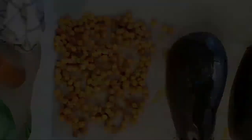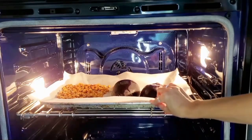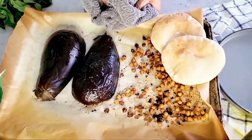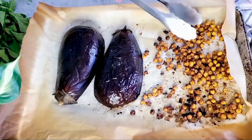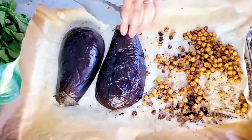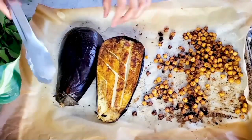Our oven is preheated to 425 degrees Fahrenheit on the roast feature and we're going to put everything in for maybe 20 to 25 minutes until it's all roasted. If you feel like your chickpeas are getting burnt you can remove them, or simply add them 10 minutes after you place the eggplants inside. Our eggplants are perfectly roasted and we are ready to plate.